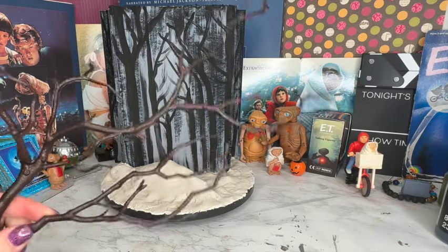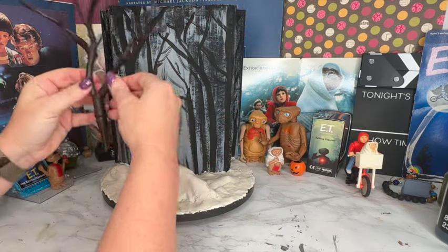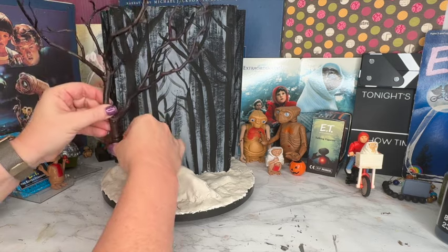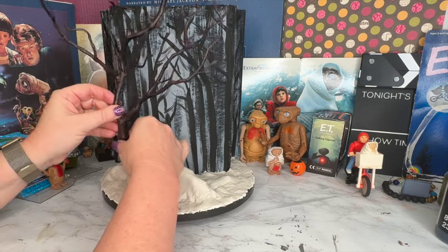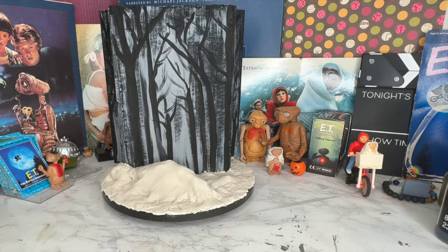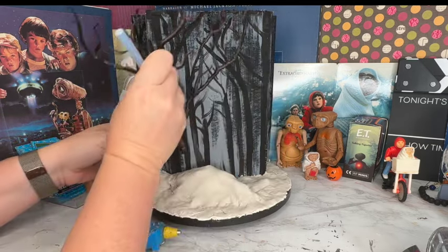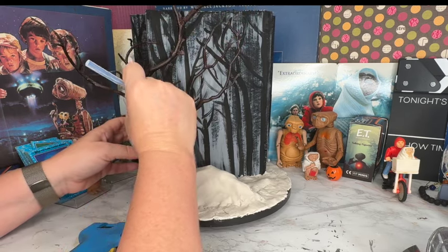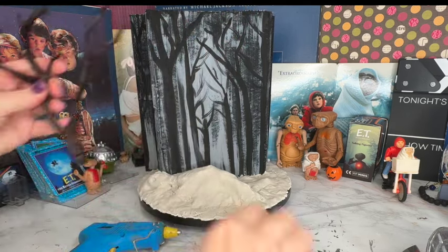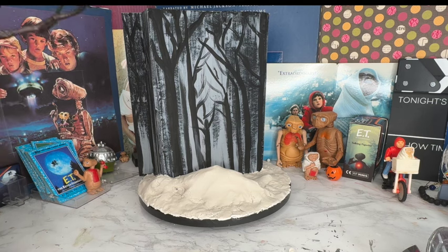Once that's completed, I'm going to start putting in a couple trees. These are fake manzanita branches — I used very similar ones for my Poltergeist room recently in black, and they had them in brown. They're very inexpensive and easy to use and cut. Now, for those of you who are huge ET fans, the forest scene is actually filmed up north in California in Crescent City, in the redwood forest.